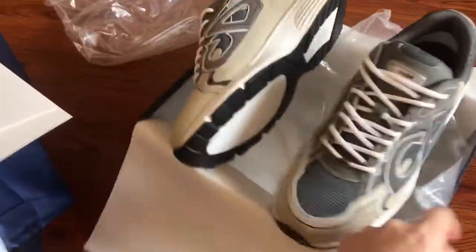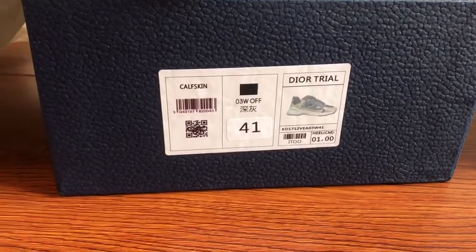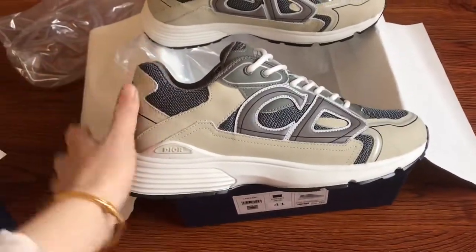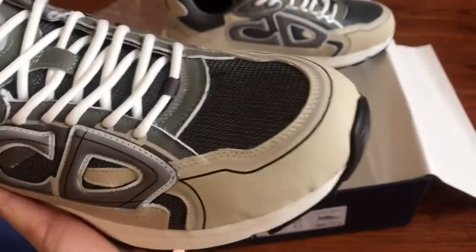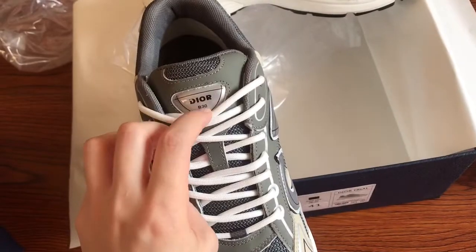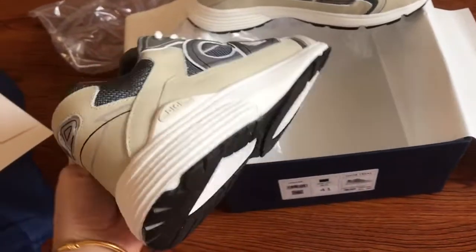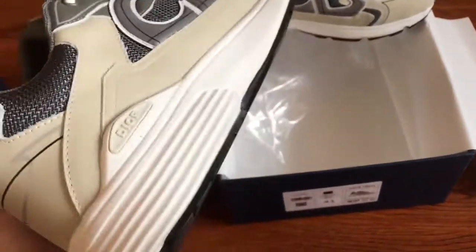Here are the shoes. This is the size label: EU41. The shoes feature the CD logo, the Dior B30 branding, CD on the side, and also CD at the back. It also reads Christian Dior.